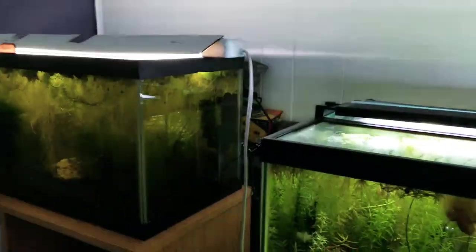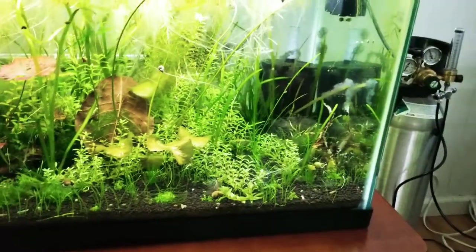Shrimp room tour. Right now I have one, two, three — eight tanks.